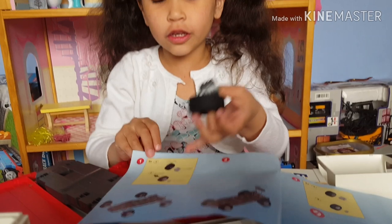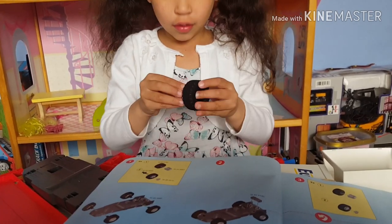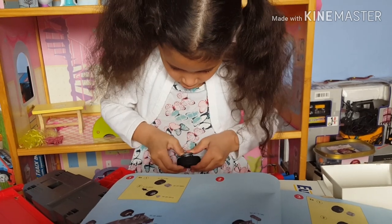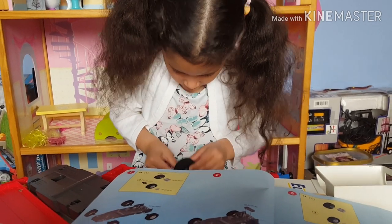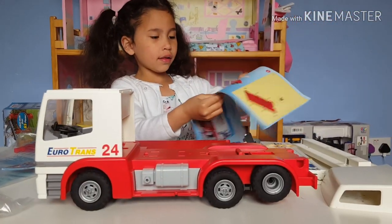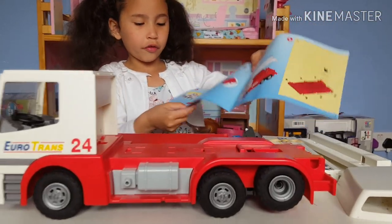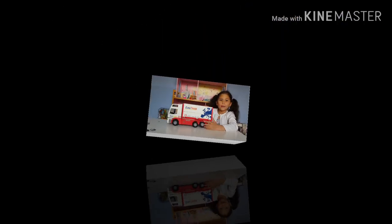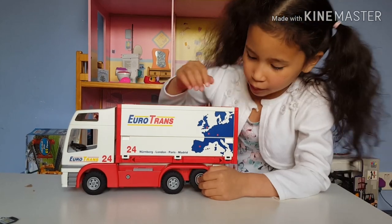First, I'm going to do this - I'm going to plug it into the tire. Second, I'm going to do this. We're finished putting the wheels on, guys. Now we're putting the roof. Guys, we finished this. I'm putting it on, and this is how it looks.